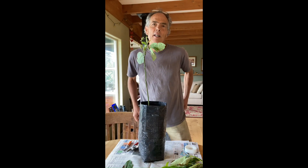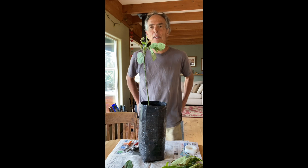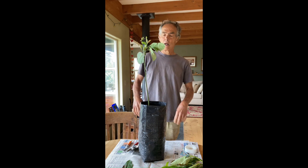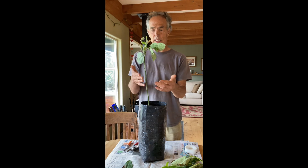I'm Freddie Minge of Epicenter Nursery, which I co-own with my wife Ellen Baker, and we're here today to talk about grafting avocado rootstock from seedling.